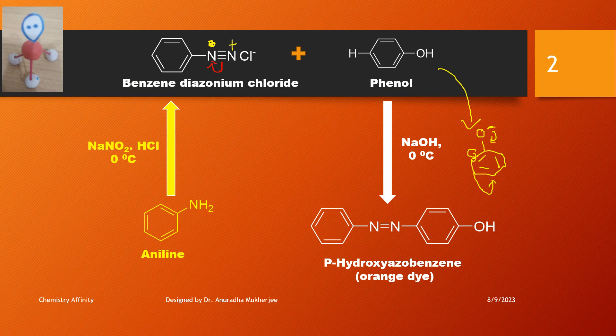The positively charged nitrogen attacks the para position of phenoxide because the azo group is a very bulky group. That is the reason the azo group always attaches to the para position with respect to the phenoxide.